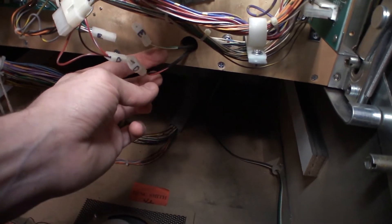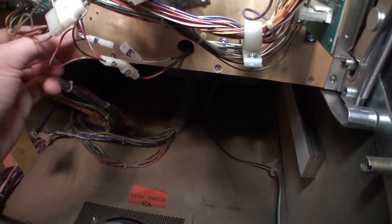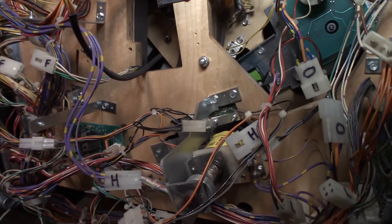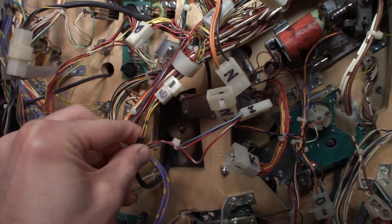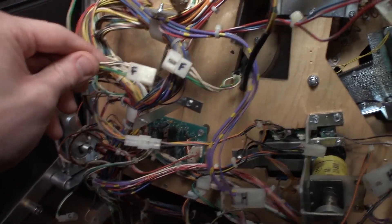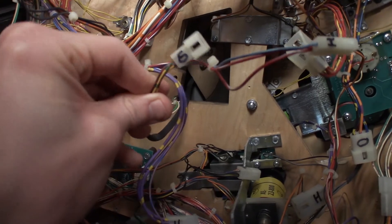Anytime you see white and green it's always going to a ramp. Anytime you see red and black it's always going to a flasher normally. I labeled that E, then I went up to the two wires that run through this hole in the main playfield — our controlled lights that go above the dual switch gate. That's G — the dual switch gate where it either goes to Insanity Falls or Waterfall — and F is for the actual switches themselves. We got two white and two green wires for the switches and yellow and red lamps up there.